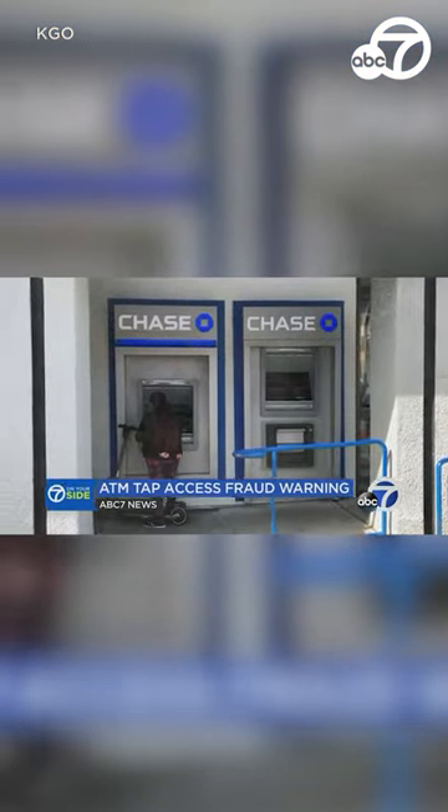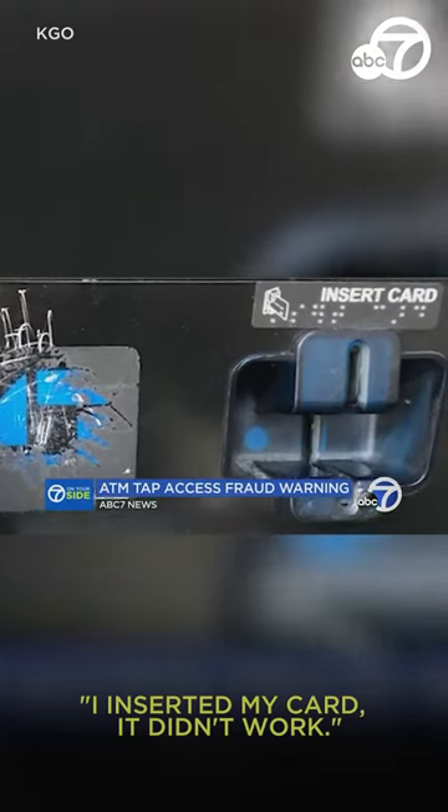Pamela Bongiorno shows how she got scammed at this ATM. She inserted her card, but it didn't work.